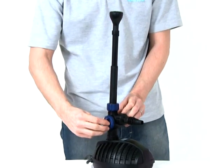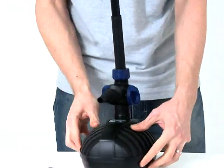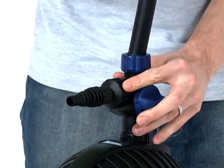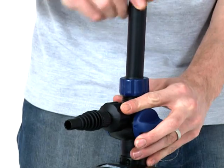Each outlet is individually adjustable. A swivel ball joint is also included to enable accurate fountain head alignment, particularly when the pond floor is not completely level.